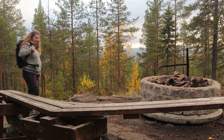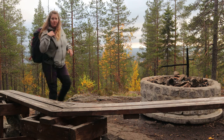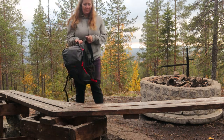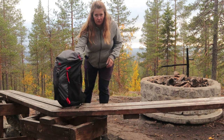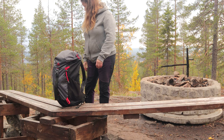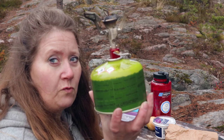Nu är man framme, uppe på berget och bakom berget. Så nu ska jag börja med min höstsoppa, så får ni se hur den ser ut. Nu har jag satt bransen på vasoltuben.